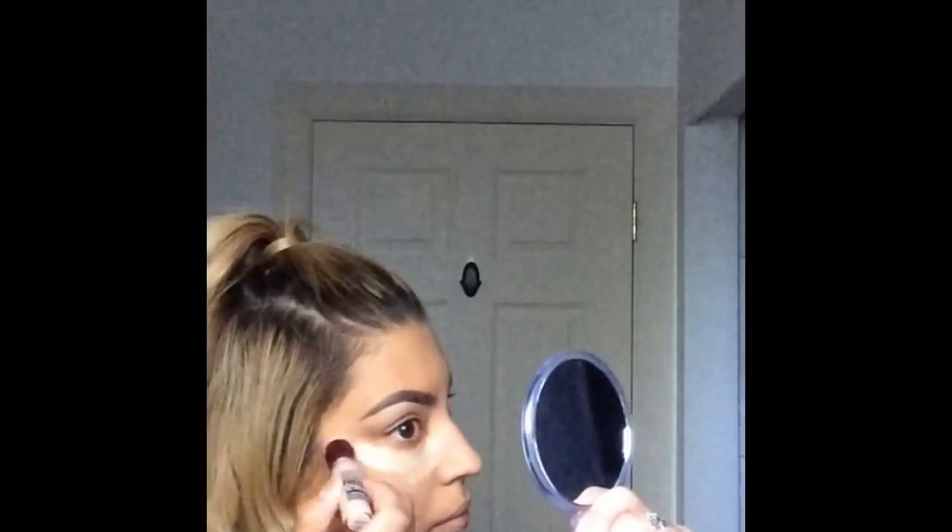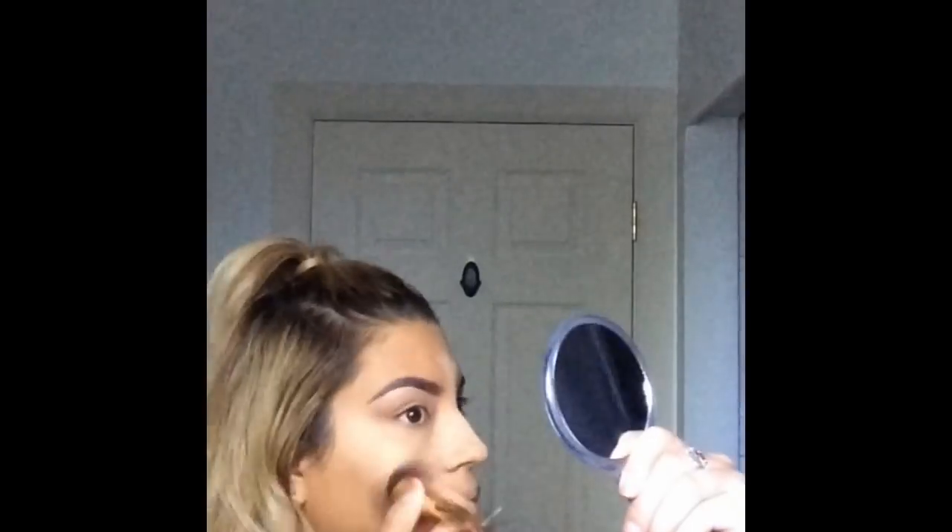After that I go on top of it with another Maybelline product — the Age Rewind concealer. It has a sponge tip applicator, it's super easy to apply, and I'm just buffing that in with my foundation brush.